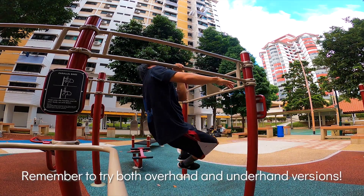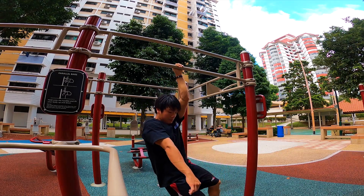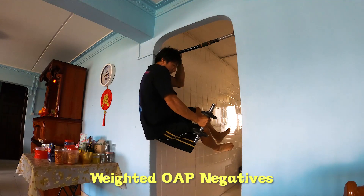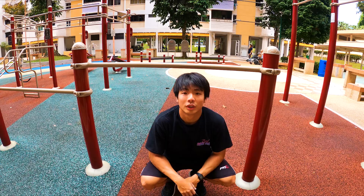Another very important exercise is the negative. Hold the bar really close to your chin and then let go with one hand. This exercise really taught me about tension — trying to keep your body really close to the bar and controlling your descent so that you don't hurt anything on the way down. It's definitely one of the best ways to progress towards the one-arm pull-up.